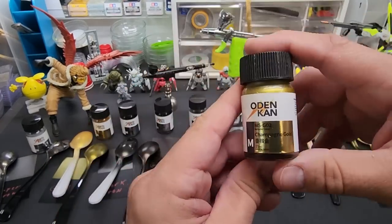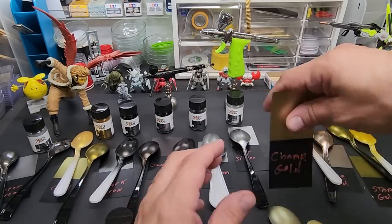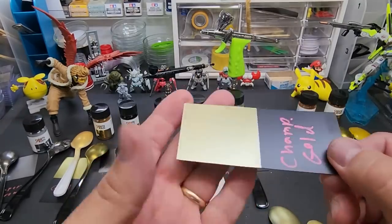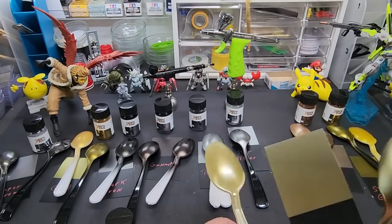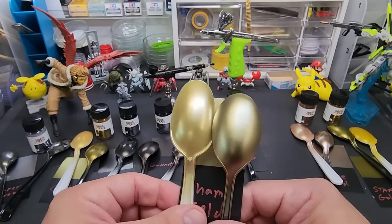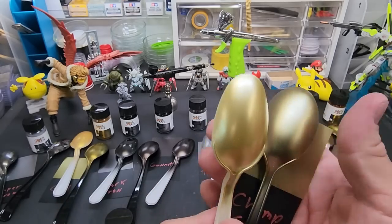Next — oh, this one wants to be done on camera — champagne gold. Over the black plastic, wow, that is nice and even — a really nice color. Over black and over white — really different over the white compared to the black. I really got that difference with the gold more than some of the other colors.